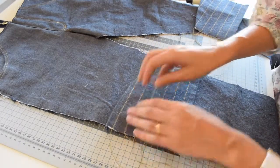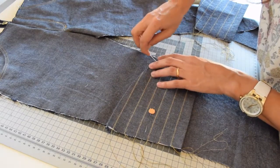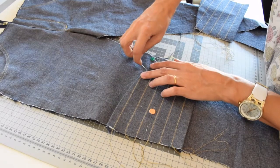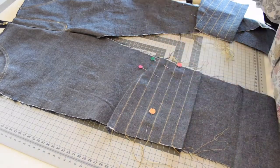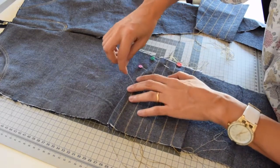The wrong side of the knee patch is on top of the right side of the front leg, and the shorter edge of the knee patch is on the inside edge of the front leg. Pin it first in place and then pin along the folded edges on the top and bottom of the knee patch.